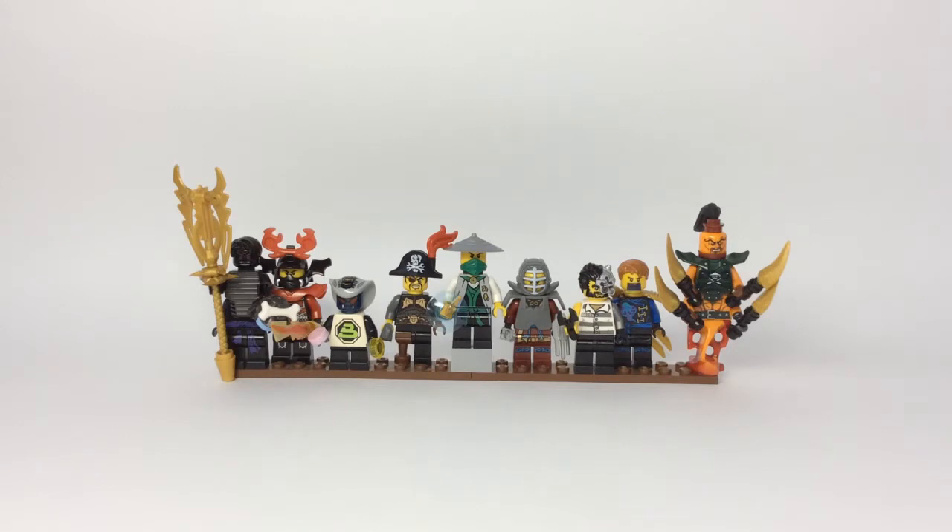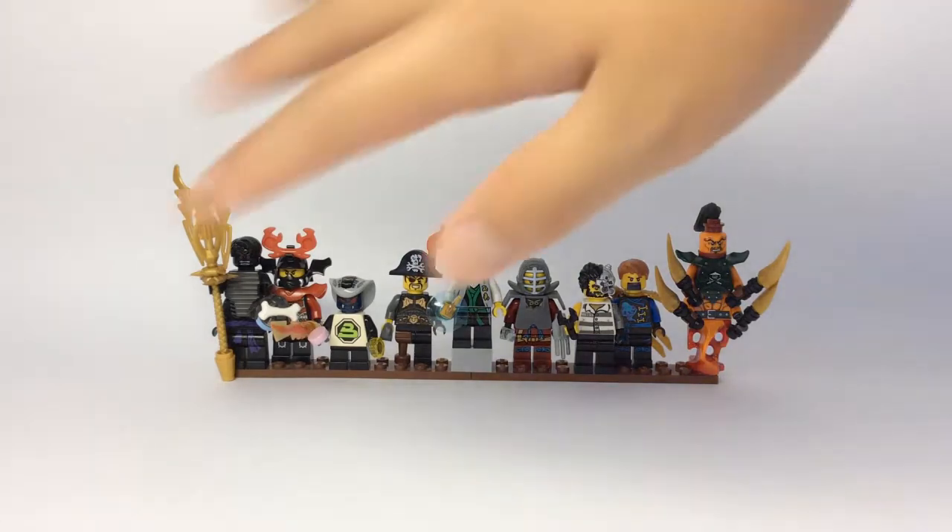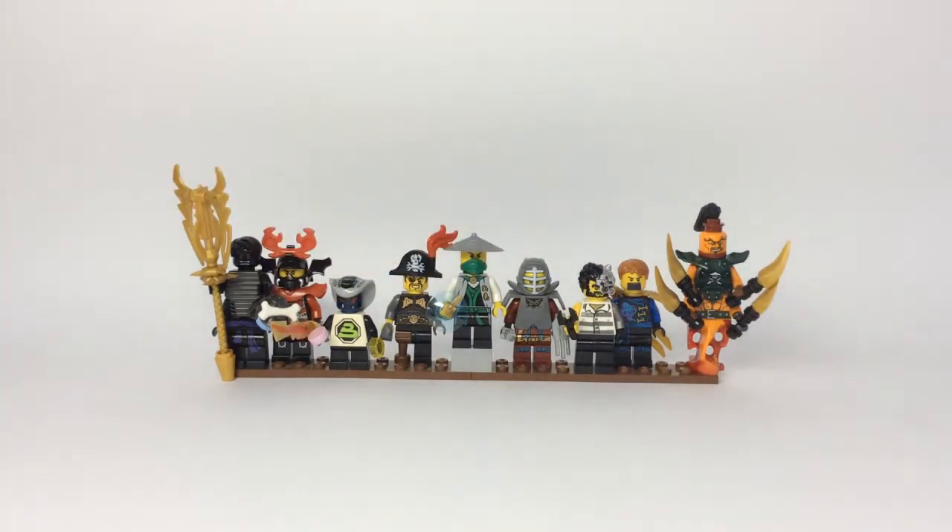It got pretty good views, so I'll turn it into a series on my channel. So yeah guys, this is going to be a new series. But anyways guys, I have nine more figures for you guys from the Ninjago show, the Ninjago TV show, peppered throughout all of the current seven seasons right now. So without further ado, let's go ahead and take a look at the first three minifigs.